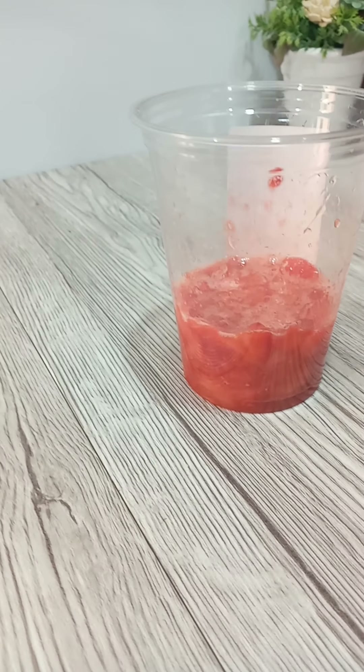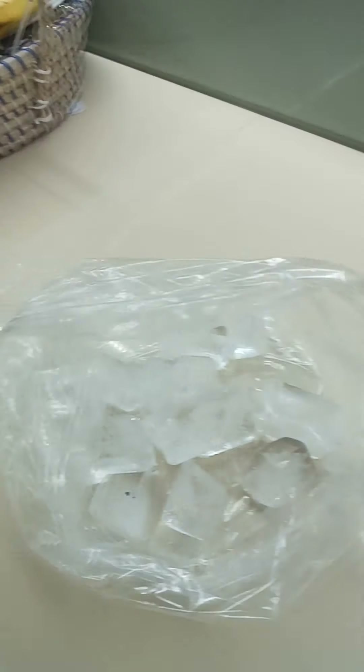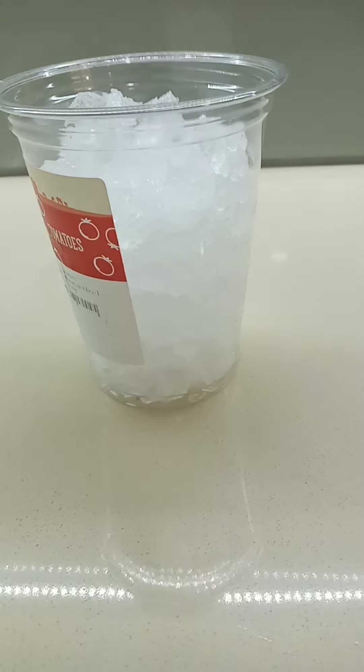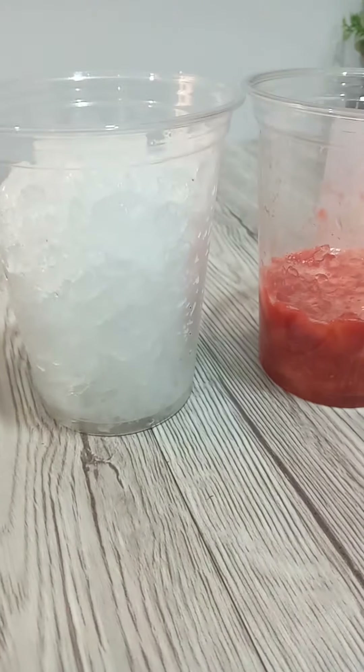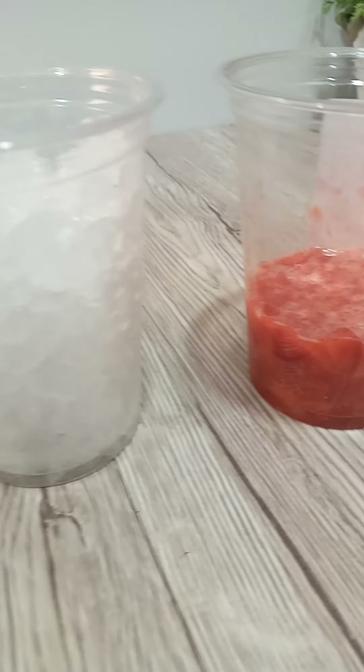The next step is ice. I'm putting my ice in this bag to crush it. Here we go — I have my chunks of crushed ice. You see, guys? This is why I like crushing it — it's very nice when you crush it like this.